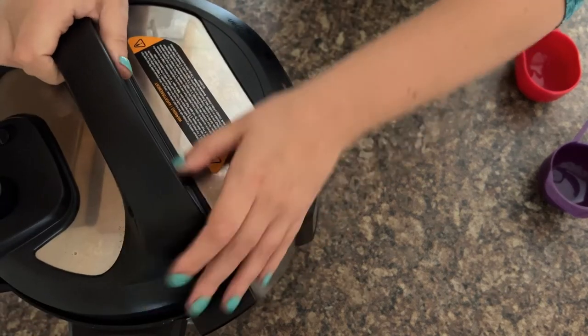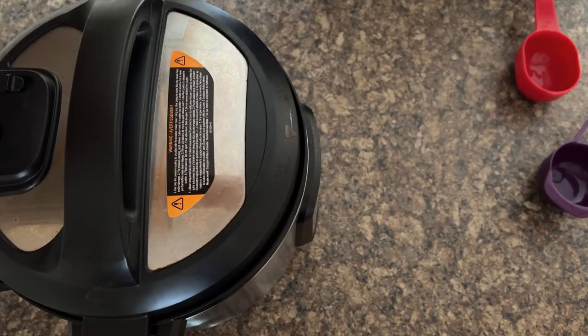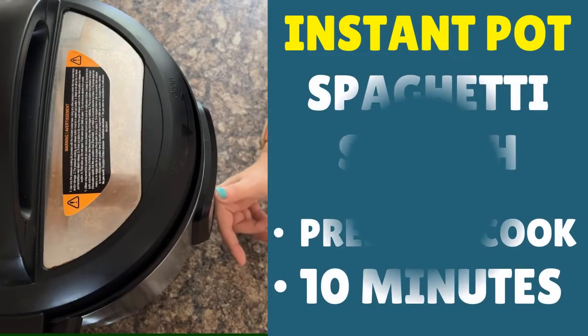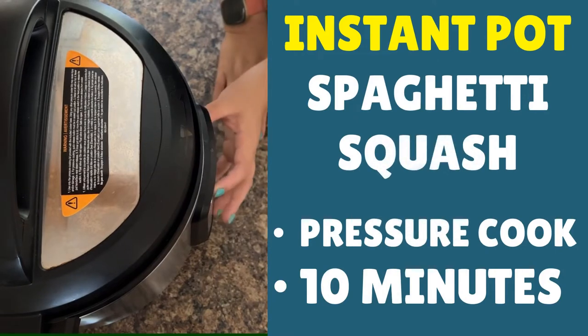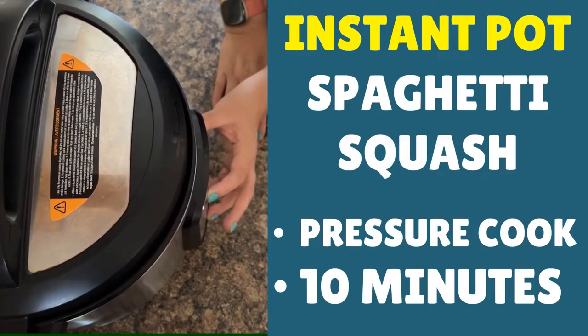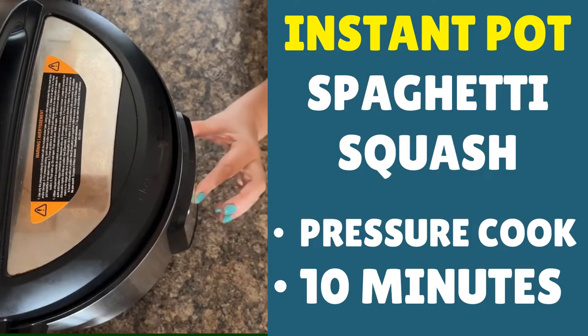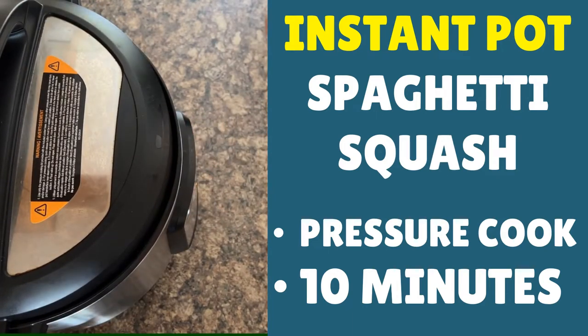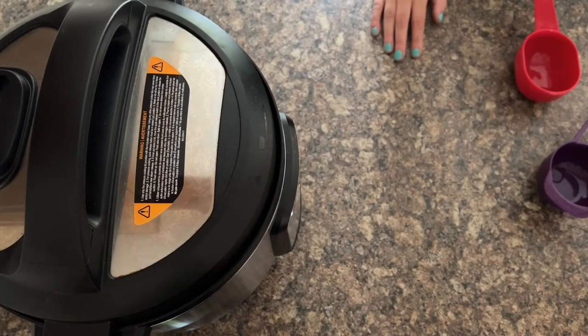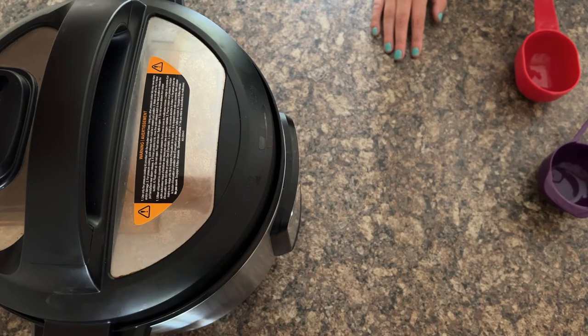Lid on, make sure you set to sealing, then you're looking for the pressure cook button. Set the time to just 10 minutes and press start. Note that with Instant Pot spaghetti squash you want a full natural pressure release, so just leave it until it's completely released its pressure.